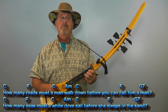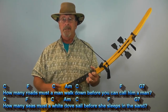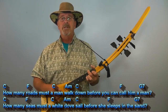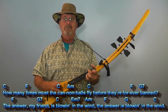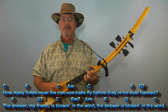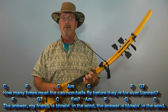How many roads must a man walk down before you can call him a man? How many seas must a white dove sail before she sleeps in the sand? How many times must the cannonballs fly before they're forever banned? The answer, my friend, is blowin' in the wind. The answer is blowin' in the wind.